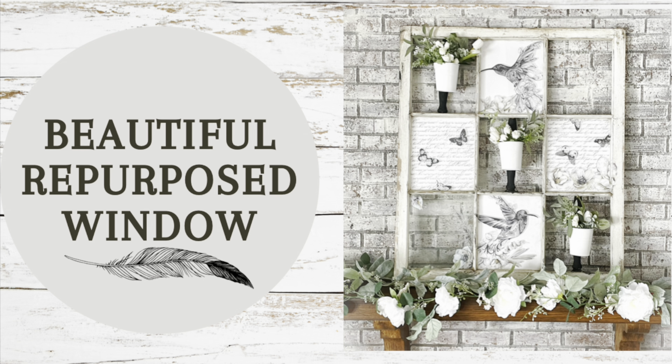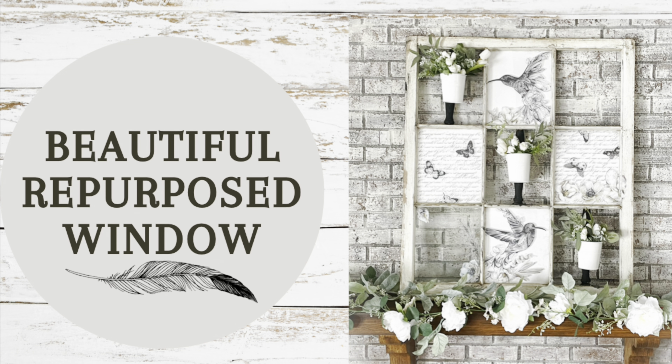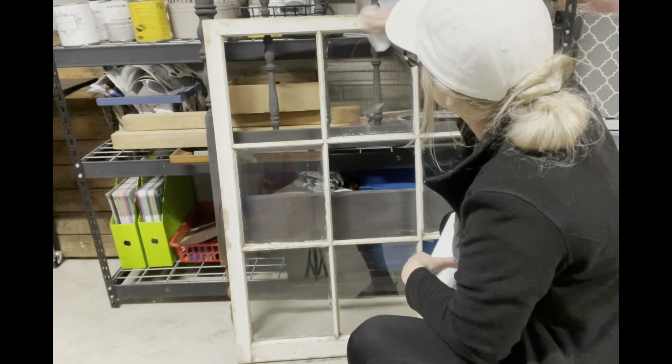All right, hello everybody! It's Shana with Rob on Semi-Purposing, and in today's video I'm going to be showing you guys how I transformed this nine-pane window into a beautiful piece for on top of my fireplace.